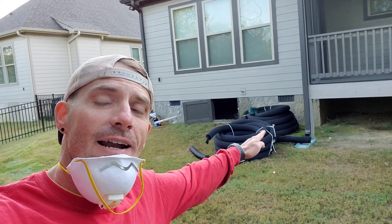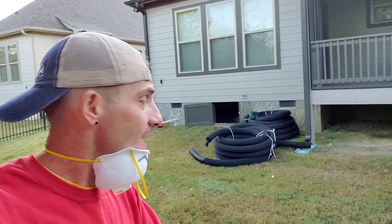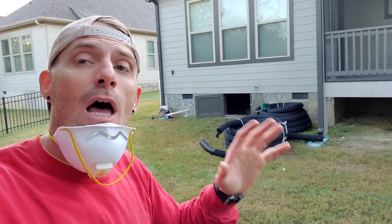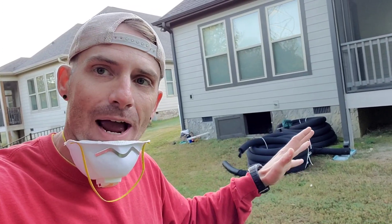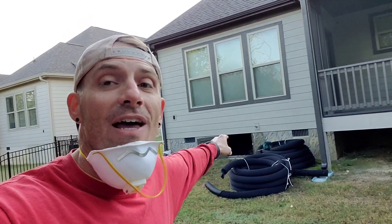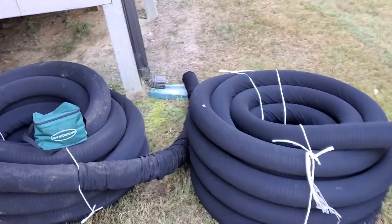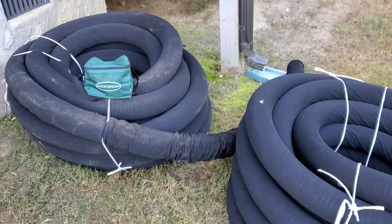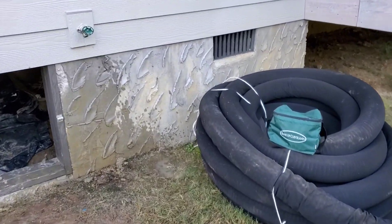Yesterday I took all of you inside that crawl space and showed you how we were hand digging that inside perimeter French drain line. Today, not only are we going to get all that pipe and drain line in, but currently Misty and Nick are both inside there lining out our entire drain lines with our drainage fabric. We always like to use our 4-inch perforated drain pipe with the filter sock on all of our inside perimeter French drain projects inside crawl spaces.